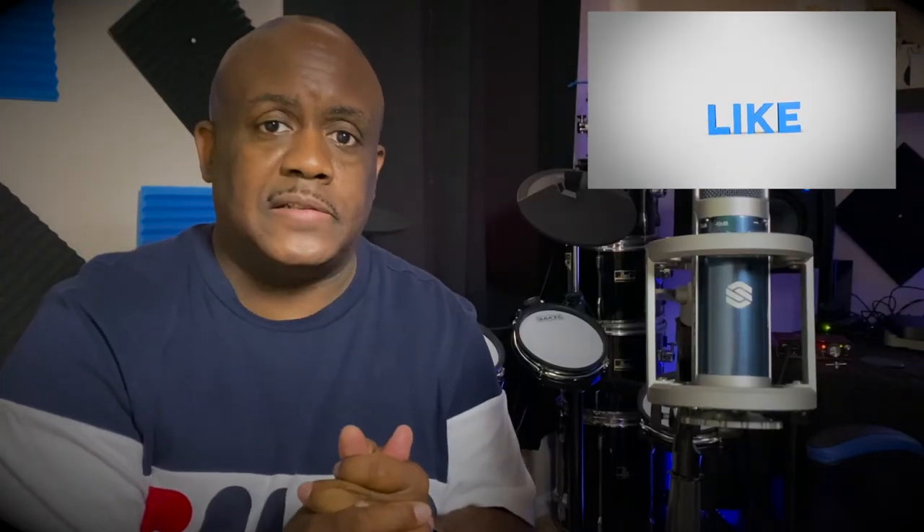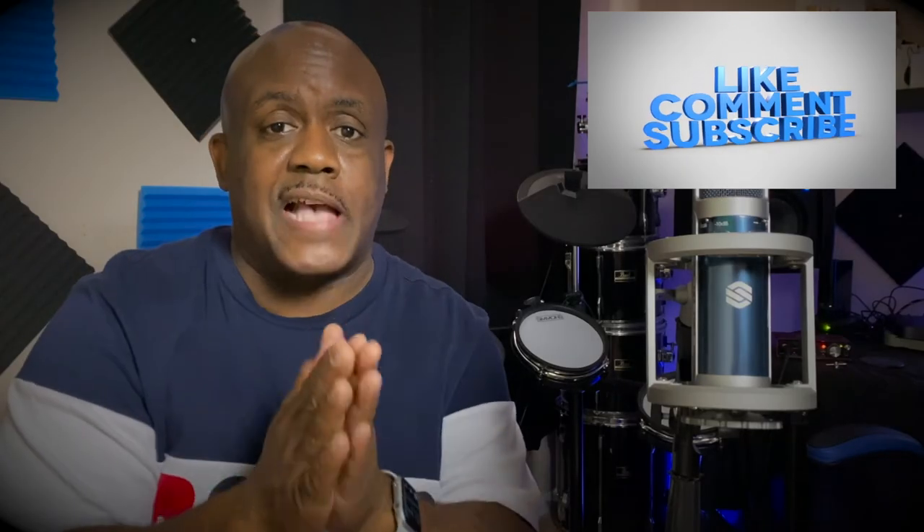Thank you so much for tuning in. If you enjoyed this, give me a thumbs up; if you didn't, give me a thumbs down — either way I just want to make sure we're communicating. We're also working on videos for that new product from Simmons — it's coming! I'll catch you guys in the next video. Peace.